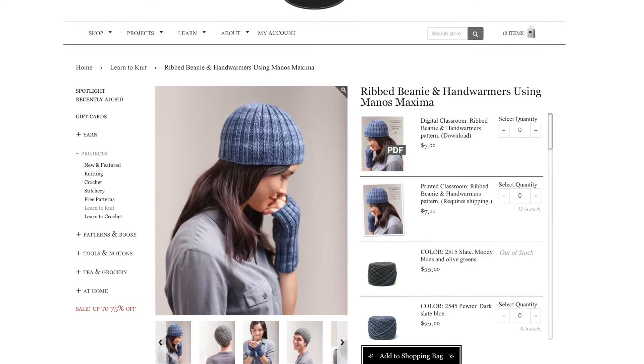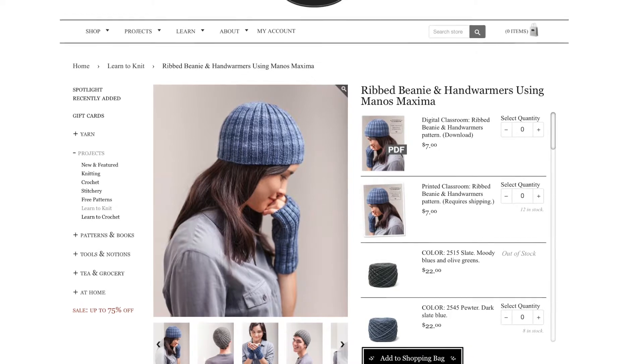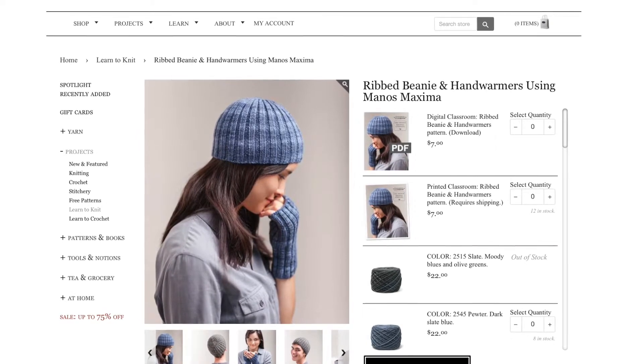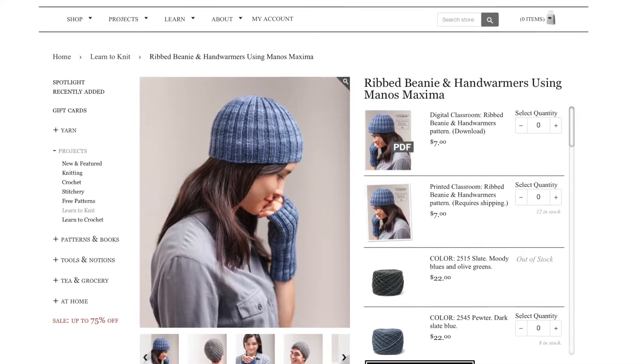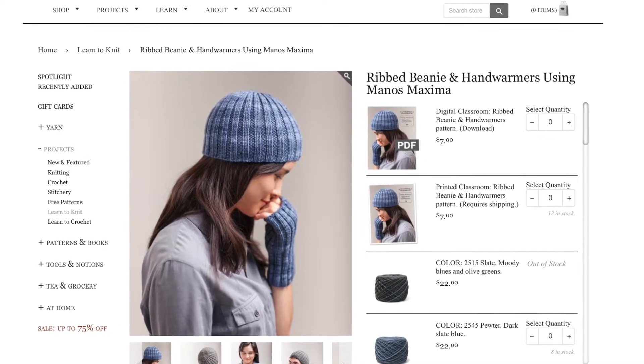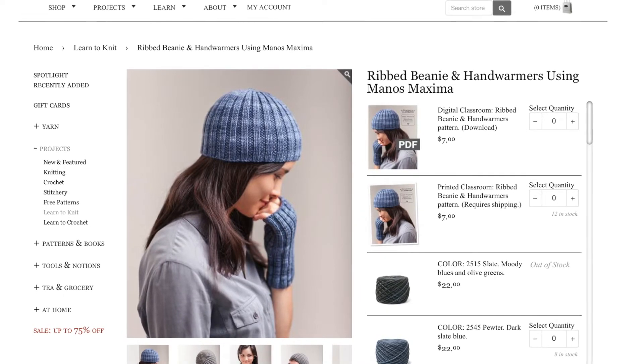First is a photo tutorial from Church Mouse Yarns — their Ribbed Beanie and Hand Warmers pattern. It's a pattern but also a photo tutorial that focuses on teaching you how to knit in the round. The sizing is really forgiving because ribbing is really stretchy, so a beanie and mitts knit this way will fit a large variety of hand and head sizes.